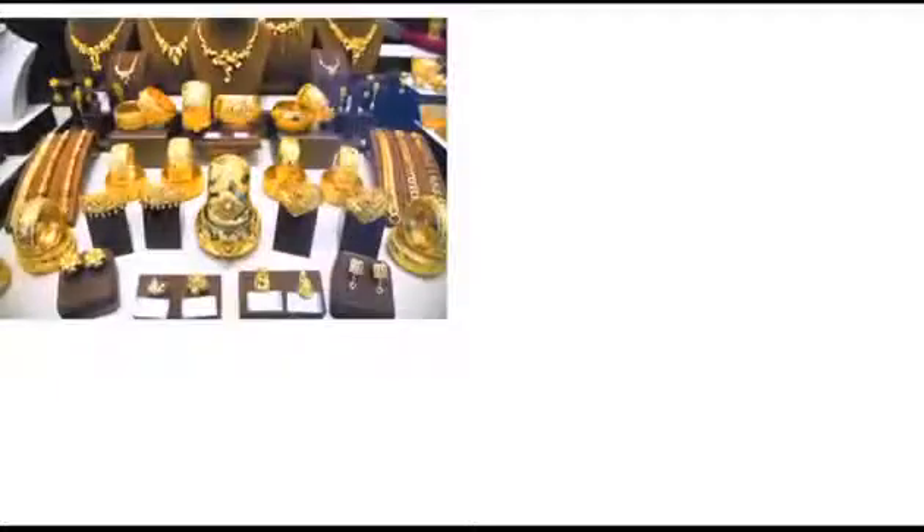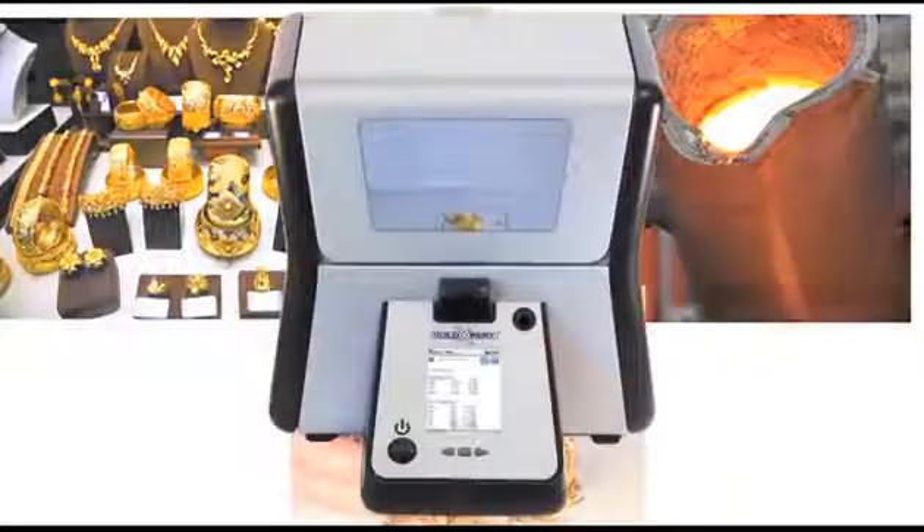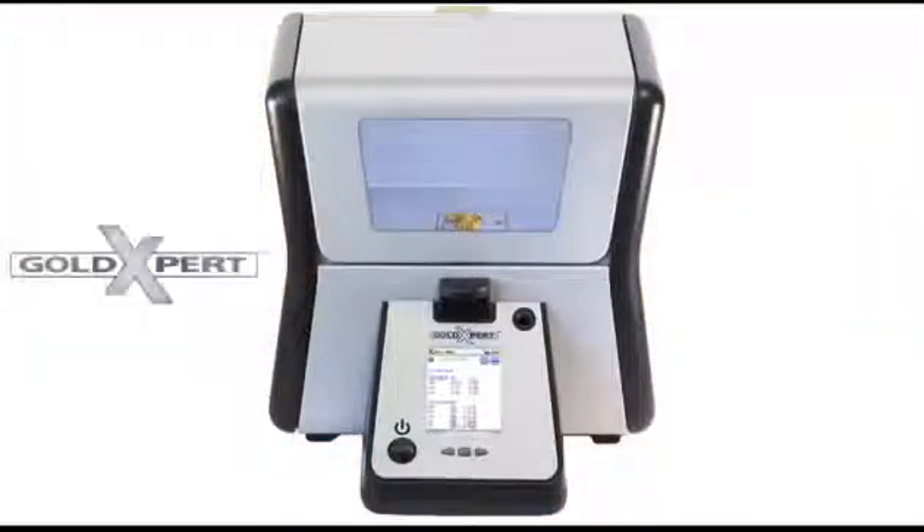Whether you are a jewelry shop owner, a refiner, or a pawnbroker, the Gold Expert will give you accurate results in just seconds. It's the ideal solution for your testing needs.